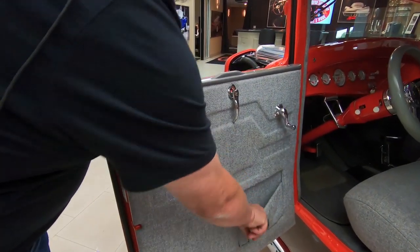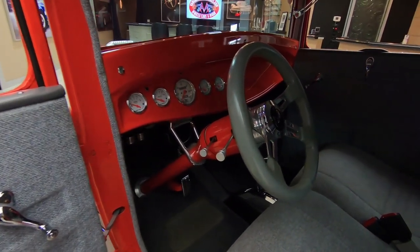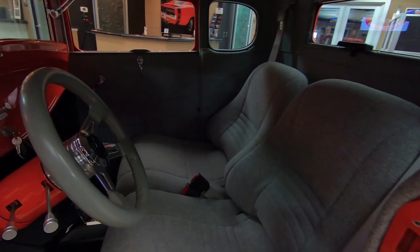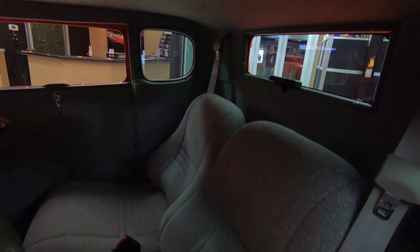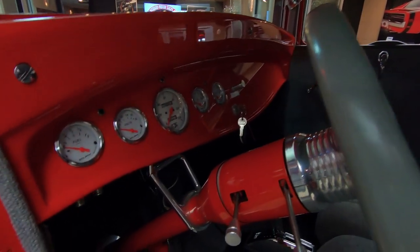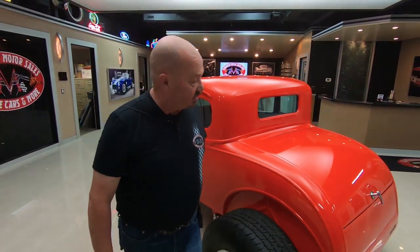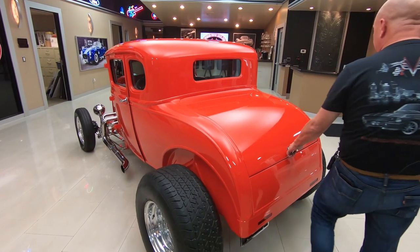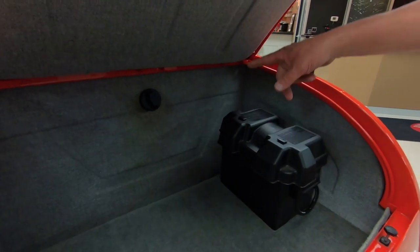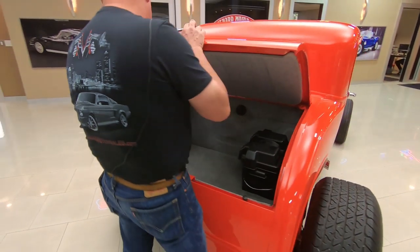Interior looks great. We even got a pocket in there for storage. It's got a tilt column, a B&M shifter, great looking paint, and those seats are comfortable. I'm about six foot tall, weigh about 240, and I can get in and out of this thing just fine. My cameraman's about the same size as me — he sat right in there with me and we got plenty of room for the two of us, no problem whatsoever. They even left the handle on the deck lid. We got the battery right here where it's easy to get at, fuel fills right there also, and plenty of room in there probably for a couple of lawn chairs.